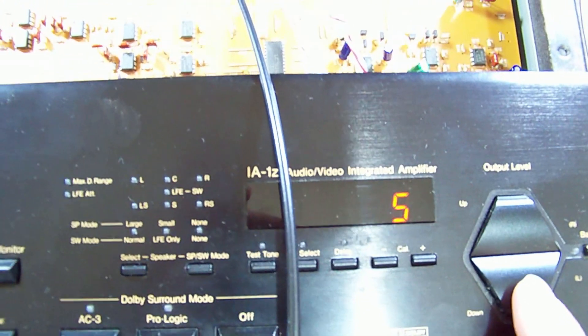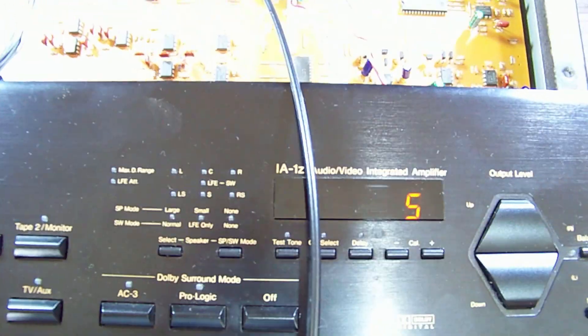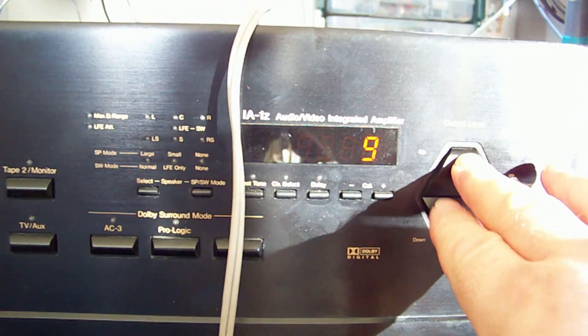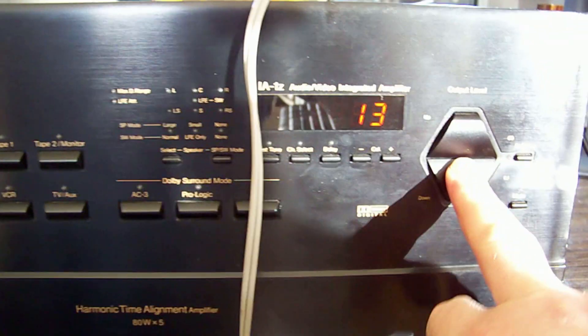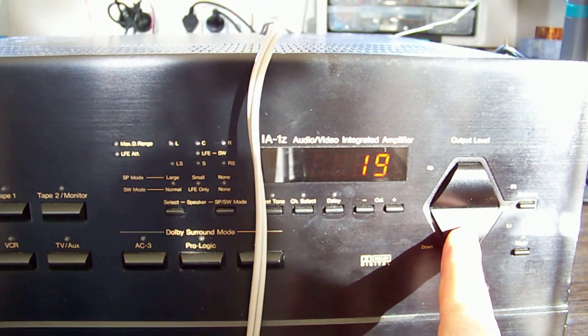We're not getting any of the horrible swing after turn on, so that's awesome. Well, I will continue to reassemble. That is the sound of success.